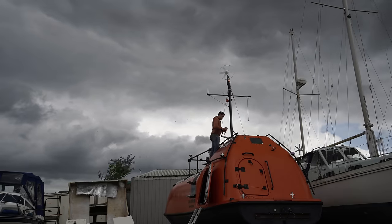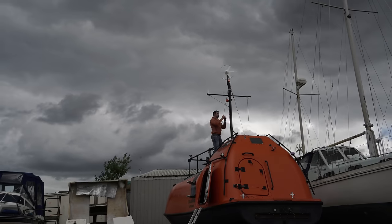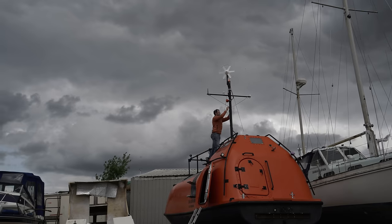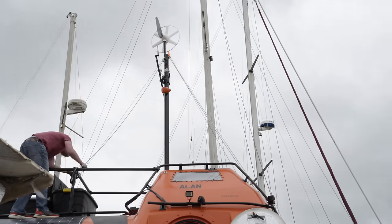I wasn't sure if I'd have time for another today, but it turns out I'm slightly ahead on paperwork — updating my ship's radio license and all that faff. So aside from an excuse to showcase this grumpy-looking sky atop Alan's soon-to-be-vacated home on land, a quick update. Some of this footage will end up getting buried and out of context otherwise.